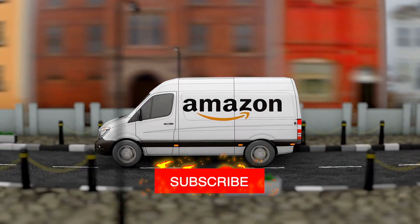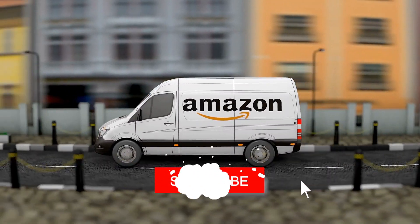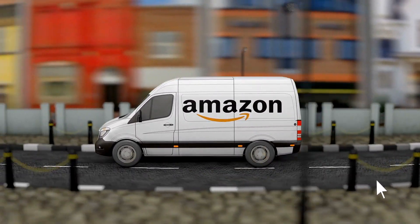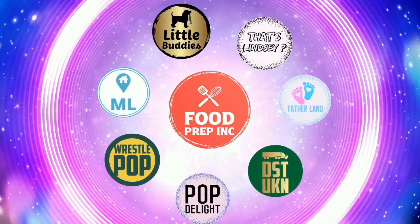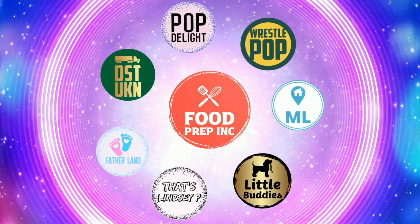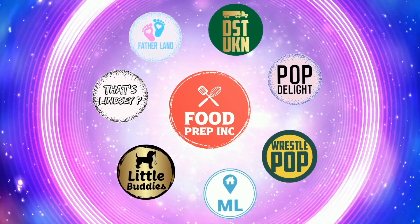If you guys buy from Amazon, using our links helps us — we get a small commission which means we can continue to review things. Alright guys, that's the video. If you like what we're doing here, definitely check out our other channel Food Prep Inc., and don't forget to give us a like and subscribe.